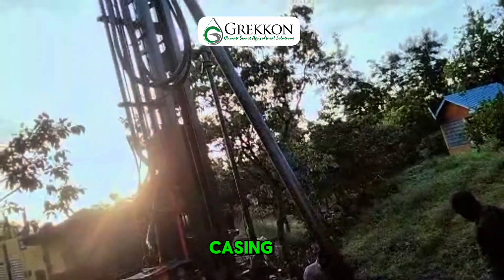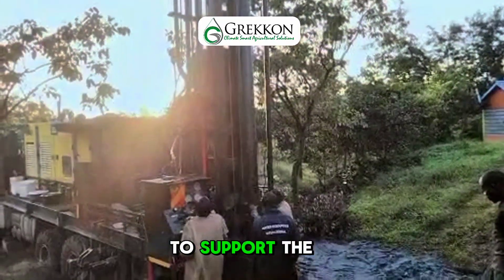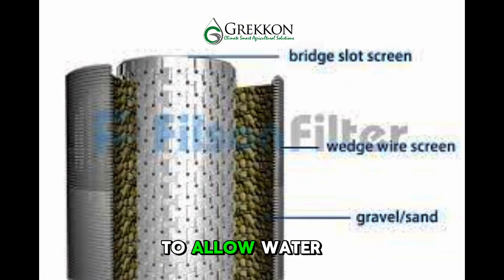Once we reach the desired depth, we install permanent casing, typically made of steel or durable PVC, to support the borehole walls. Well screens are strategically placed within the aquifer zones to allow water in while filtering out sand and fine particles.